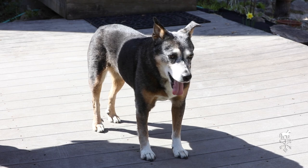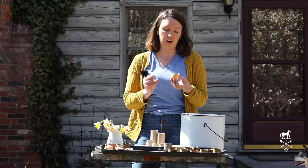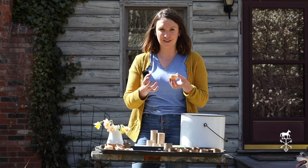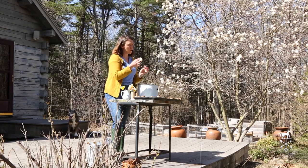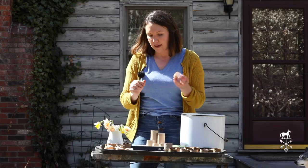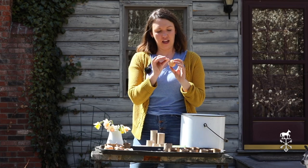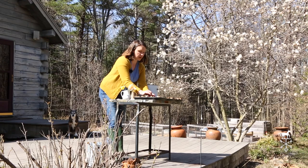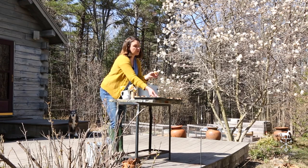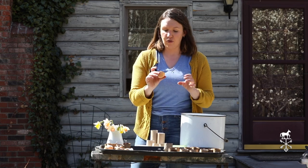Another option: if your family eats eggs and you have someone who very carefully breaks the shells and doesn't smash them — if you break them in half and rinse them out a little bit and let them dry — then you can take a pin and pop one or two holes in the bottom without breaking the shell too much. Those holes will allow the water to drain through so that your seeds don't drown.